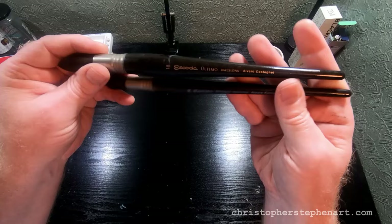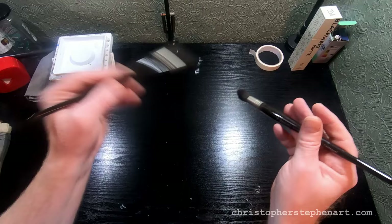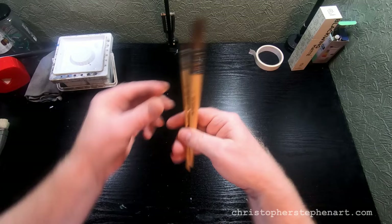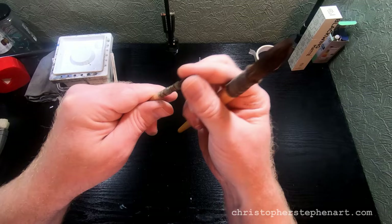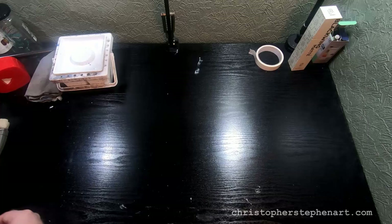These other brushes are mops — Escoda Ultimo mops, which are actually the Alvaro Castagnet signature brushes. They form quite a nice point when wet and are good for big broad washes; I mostly use them to wet the paper down, but you can do whole paintings with them. This is another mop brush but squirrel hair, in two different sizes. The larger is a size 14 made by Jackson's and the smaller is a Windsor Newton triple zero — both squirrel hair, very soft but still forming quite a nice point. Perfect for loose, wet-into-wet skies.